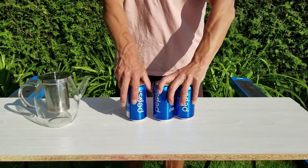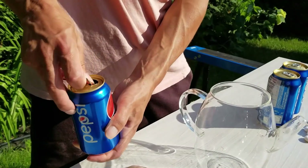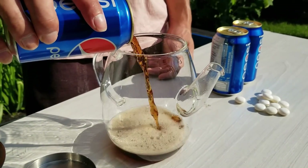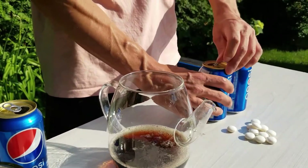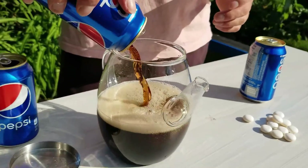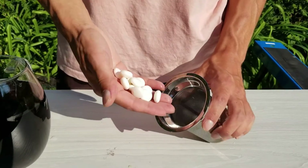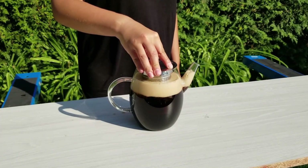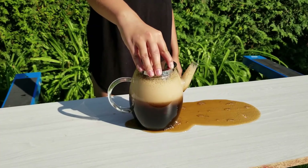We will now try to make an experiment with Pepsi and Mentos inside of this cup. We will first fill the cup with Pepsi and then we will add Mentos and try to make an eruption. There is a small reaction but I was expecting more.